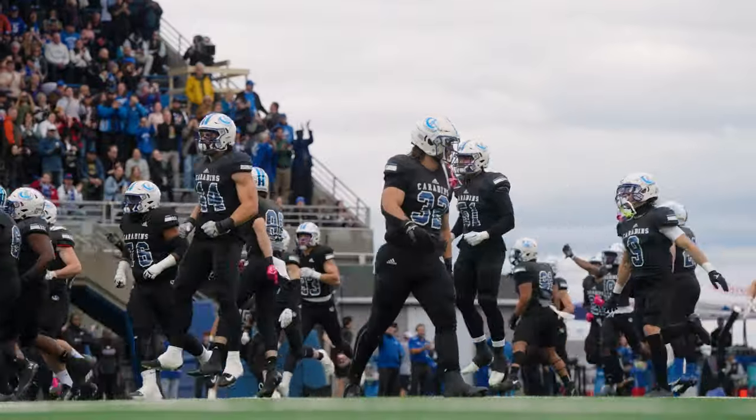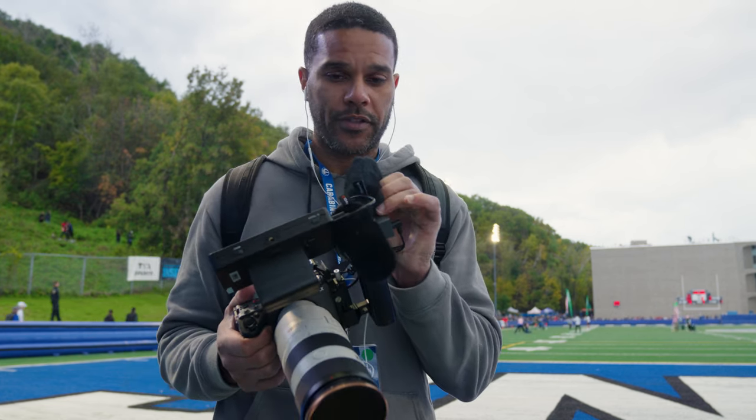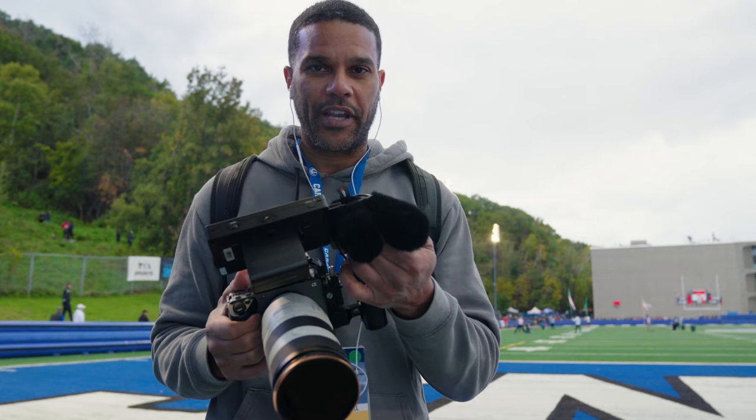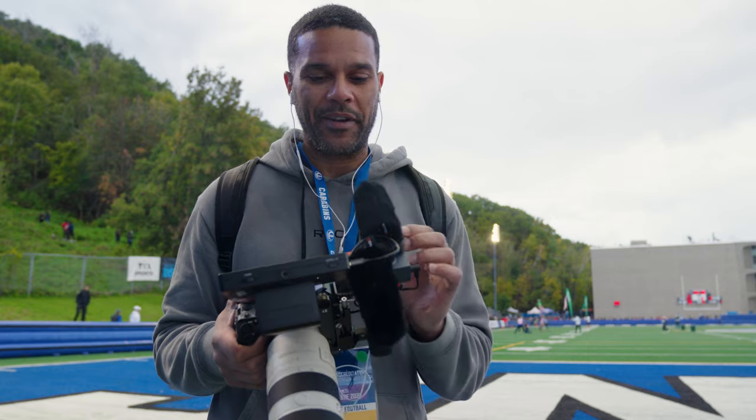I'm here right now to test this new Comica Trackshot Pro shotgun microphone. As you can see, you can't really hear me that well, but when I bring it back, you hear me much better.